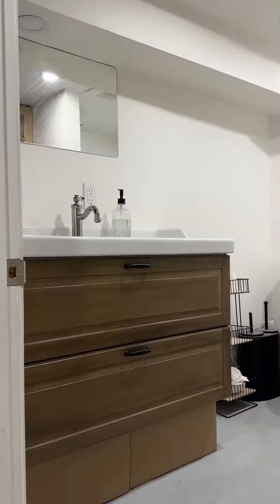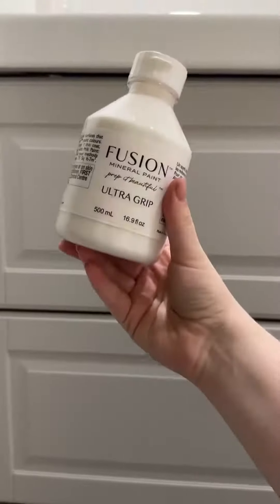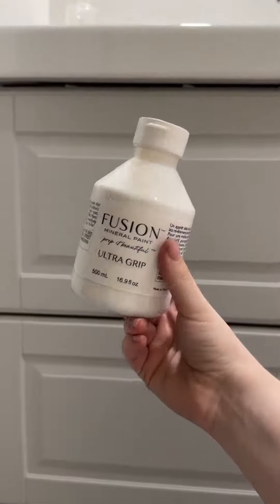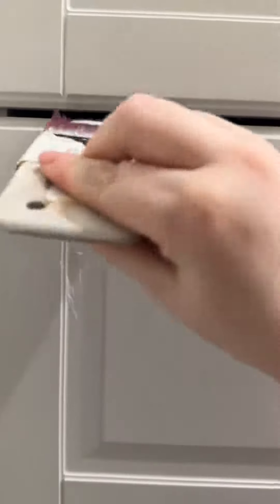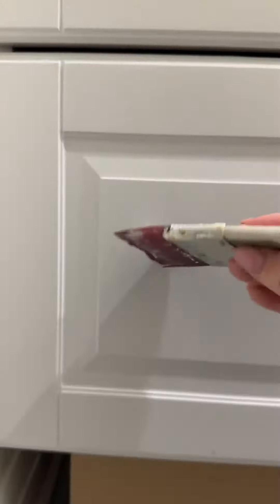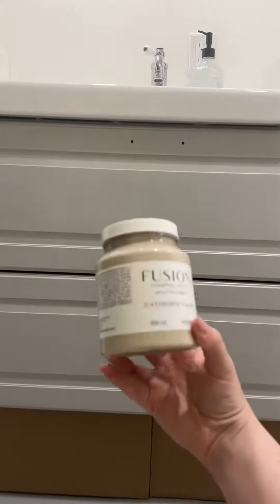This is how I turned this into this in three simple steps. Because I'm painting over an IKEA laminate vanity, I need Ultra Grip to prep. If you've never used Ultra Grip before, it appears like a translucent glue. Because it's translucent, ensure you don't miss any spots and you apply a smooth, even coat.